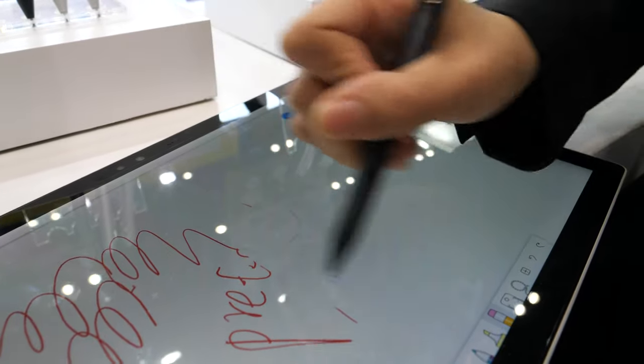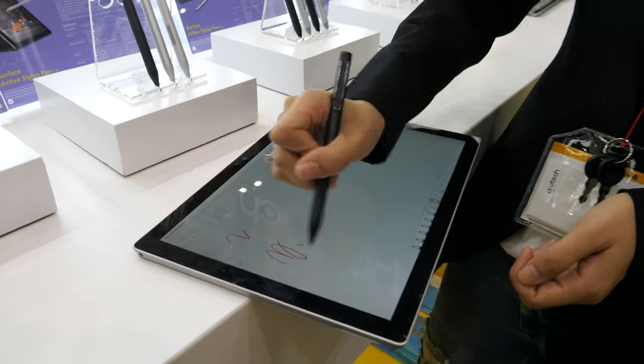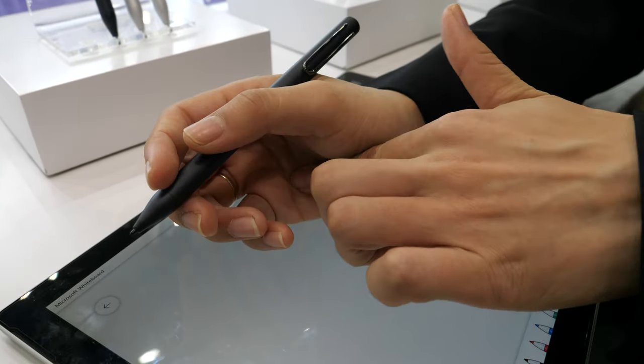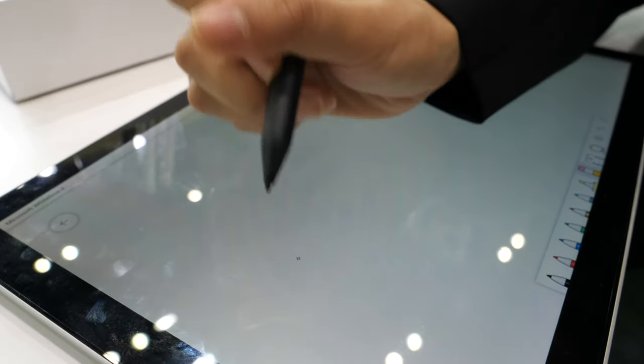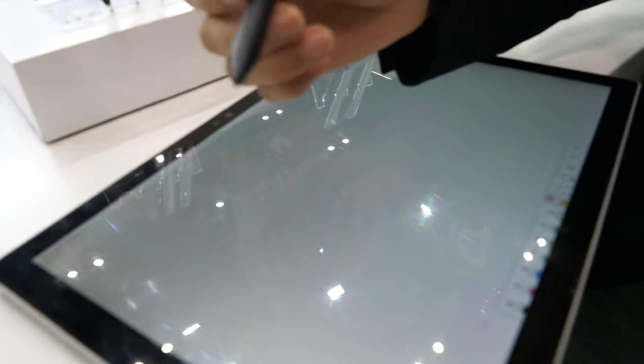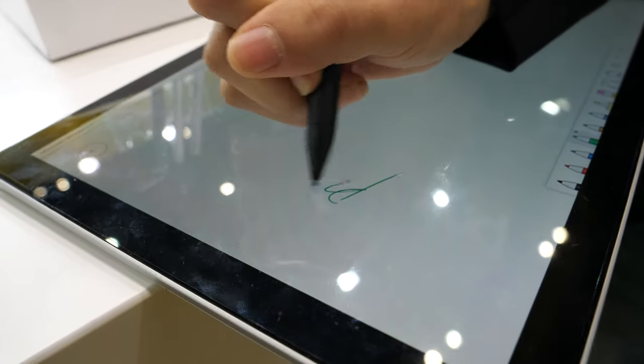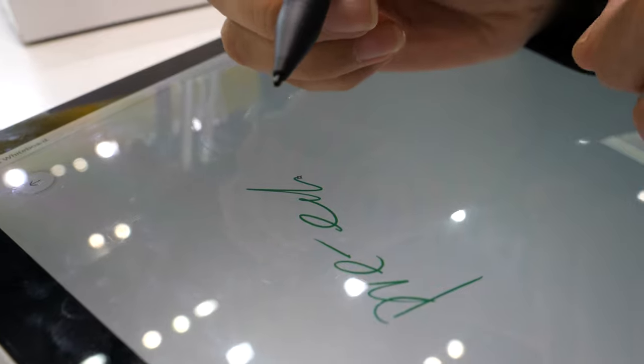That's not going to scratch the screen, right? No scratching. It also supports palm rejection — you see, with your hand on the screen it can still... oh wait, you need to add the pen. No, no — this is an eraser. Don't worry, it's palm rejection — press here.